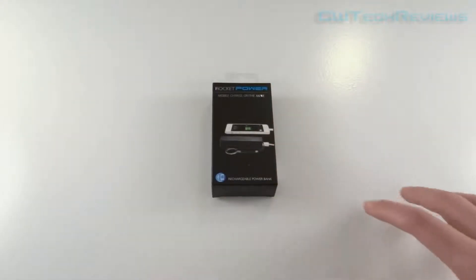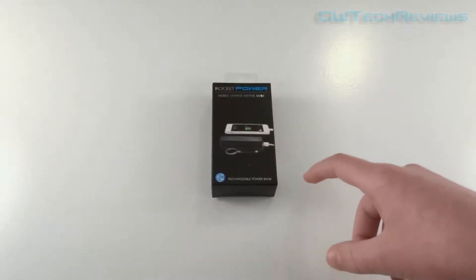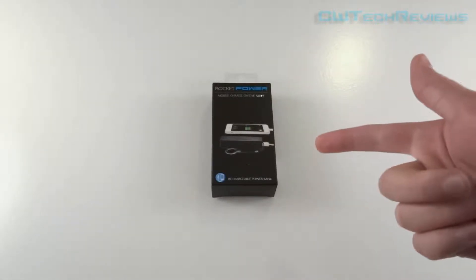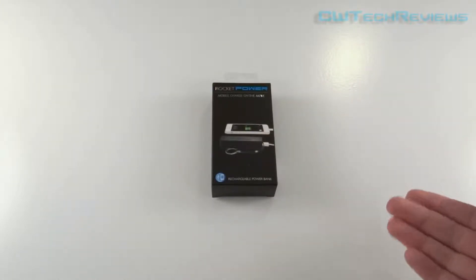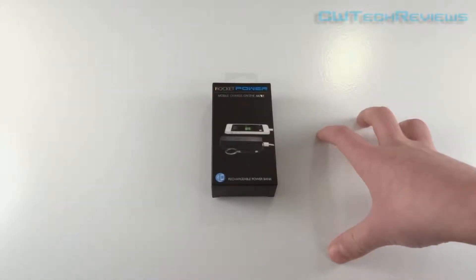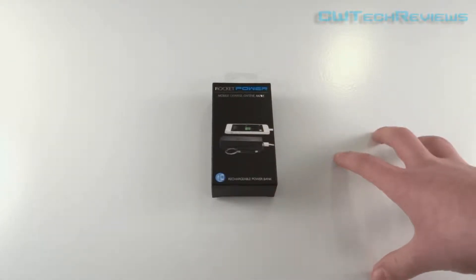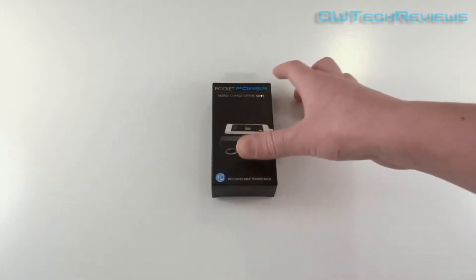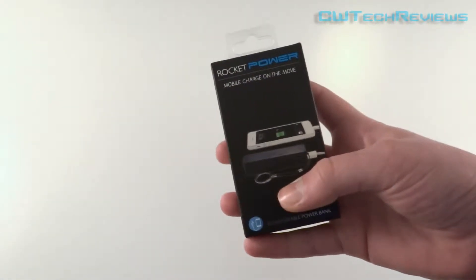The Rocket Power Bank is basically a rechargeable battery that allows you to charge up your devices, such as your iPod, your iPhone, or basically any mobile device out there. It may also be able to charge things like Chromebooks via USB, but that would be available on the bigger milliamp hour batteries that Rocket Power make.